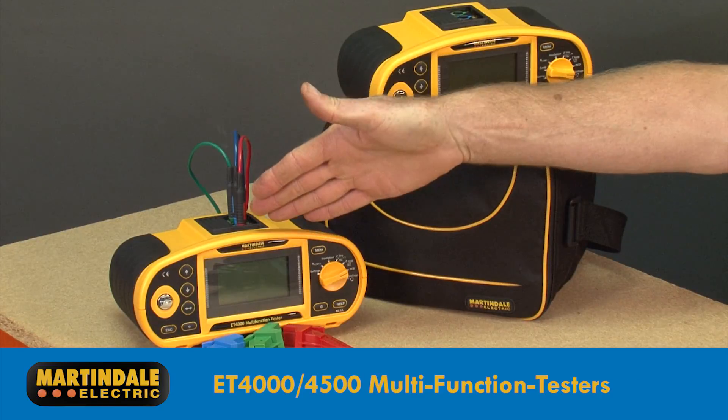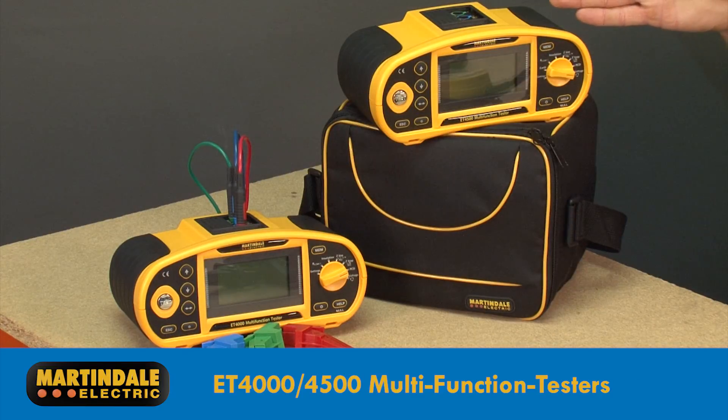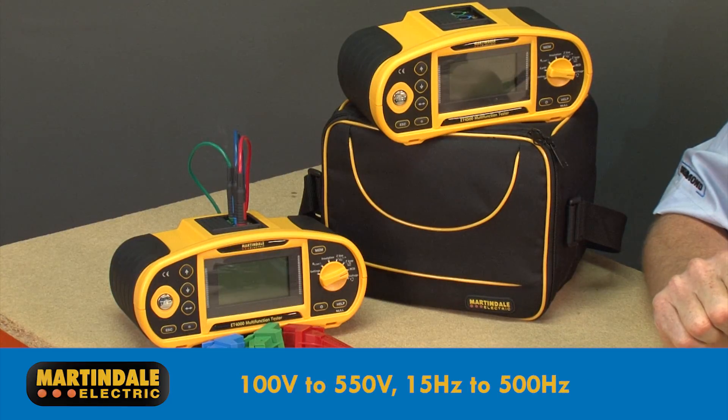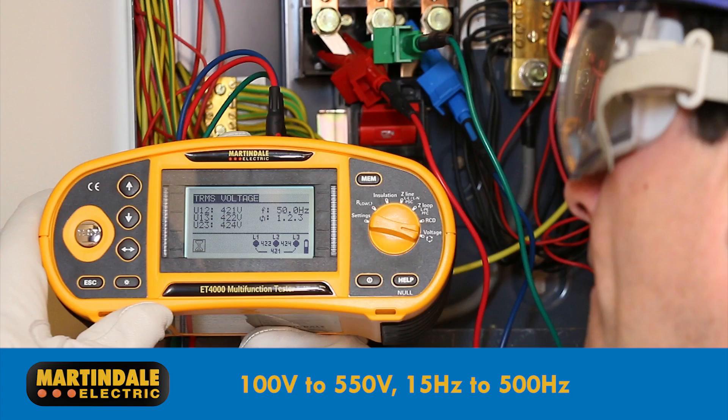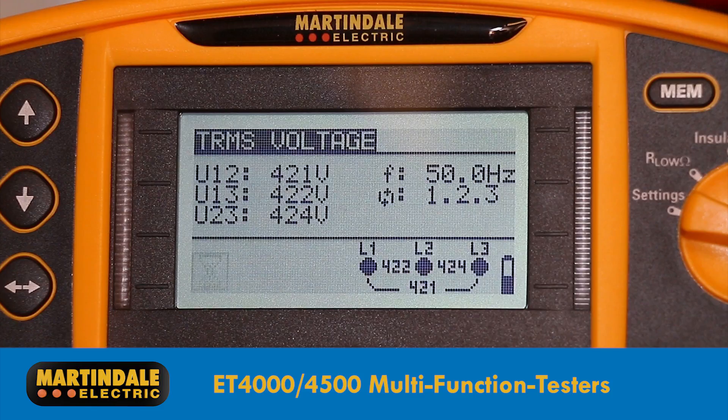This includes the ET4000 and ET4500 multi-function testers, which operate on voltages between 100 and 550 volts over a wide frequency range from 15 to 500Hz. Just like the dedicated testers, these use three test leads to undertake the test, but in this case display the results on the instrument LCD.